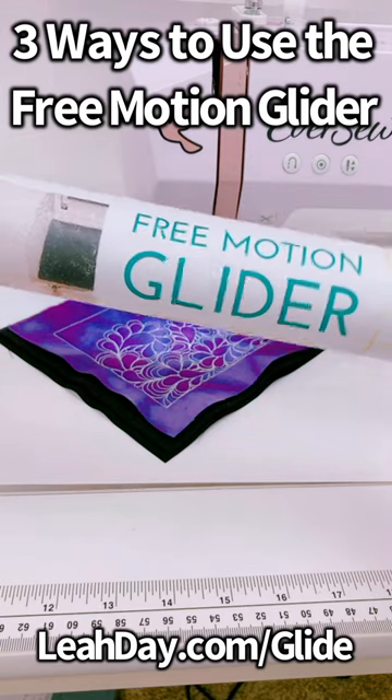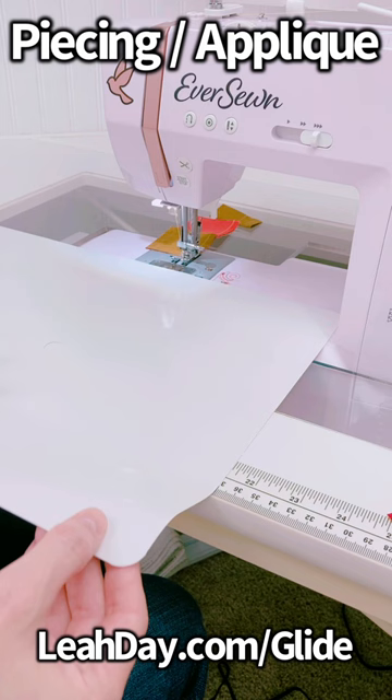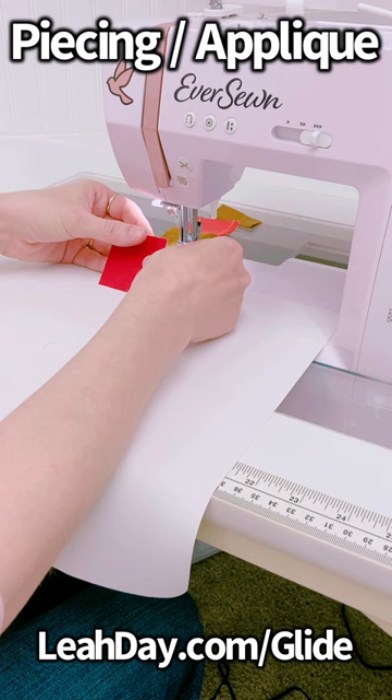So how do I use the free motion glider? For piecing, I place it to the front of my machine off the feed dogs, hanging off the front of my table. This just reduces the friction between my fabric and the tabletop, making piecing that much easier.